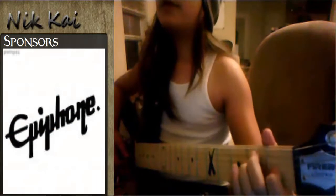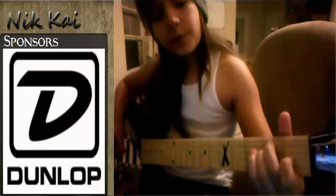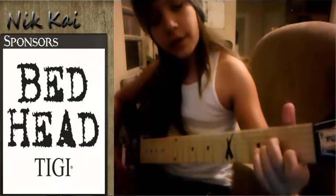And then by making an E minor, add your index finger on the first fret of the G string. And then move your fingers one fret down, moving one string down, which is A minor.